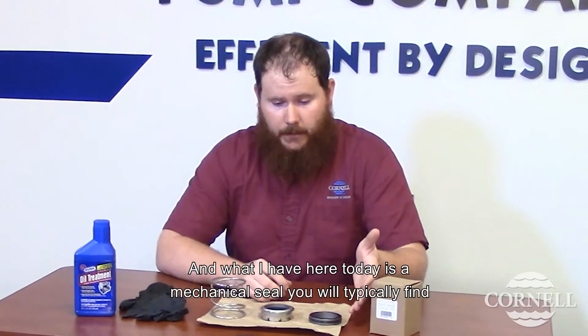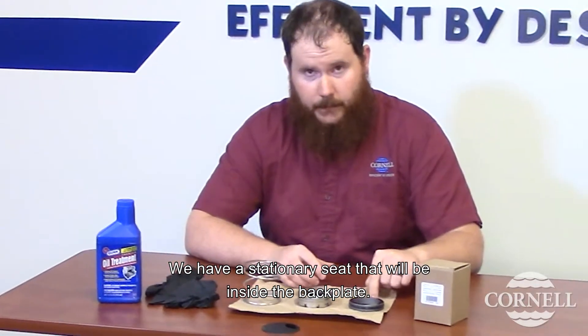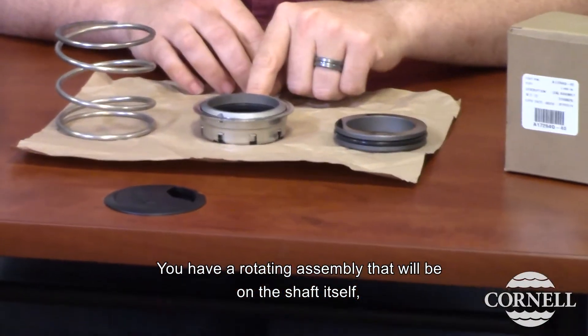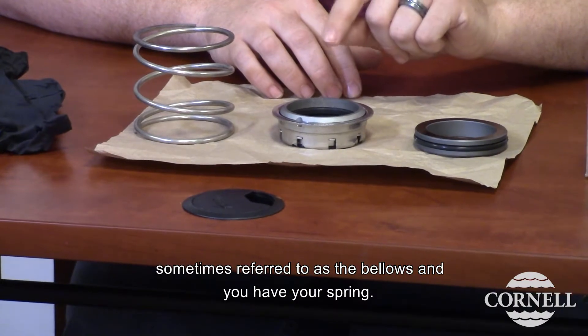What I have here today is a mechanical seal that you'll typically find in one of our pumps. You have a stationary seat that will be inside the back plate. You have a rotating assembly that will be on the shaft itself, sometimes referred to as the bellows.